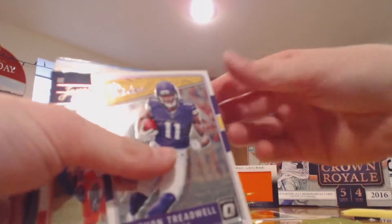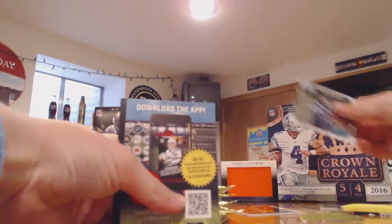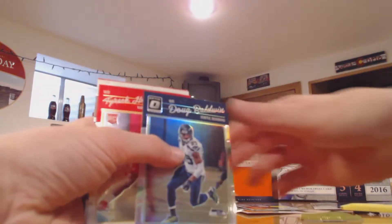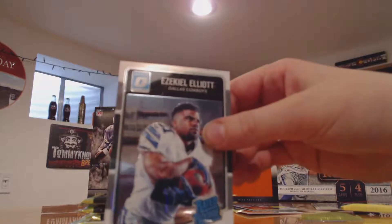I've seen some cool stuff pulled out of here. First pack — rookies: Cordarrelle Treadwell. Packer Cards 87 pulled a Dak Prescott pink rated rookie. Pack two looks like we got a Sammy Watkins, Doug Baldwin, and ooh — Zeke rated rookie. Pretty nice.